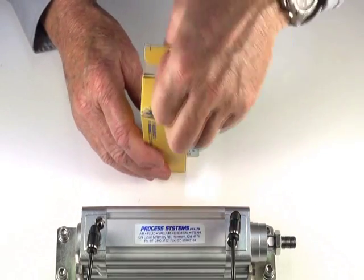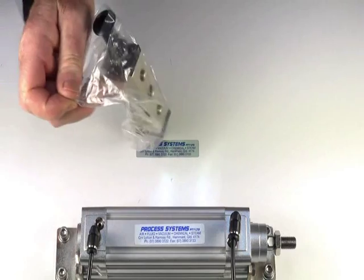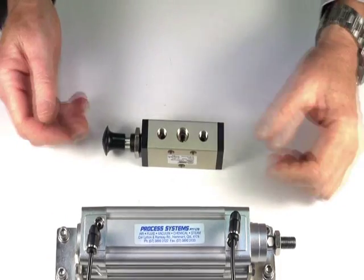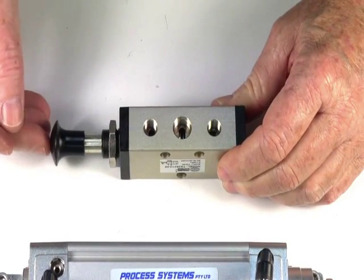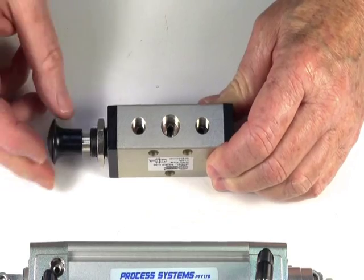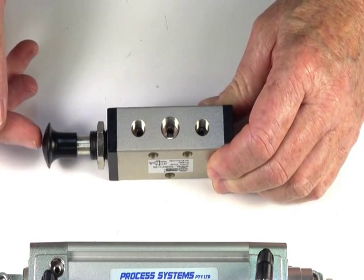5.2 push-pull pilot valve. This valve is designed to control a double acting actuator, double acting air ram, and also a larger double pilot valve. It also controls spring return actuators for putting clean air into the spring end.